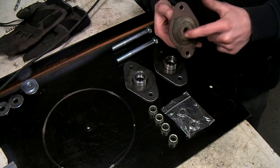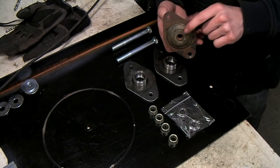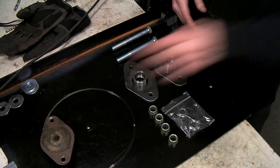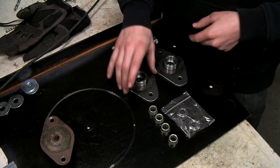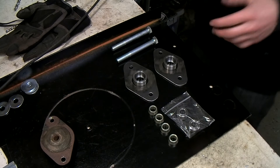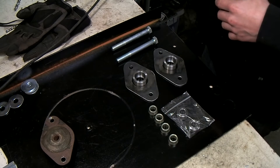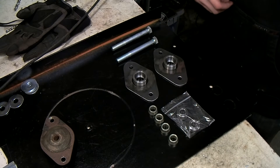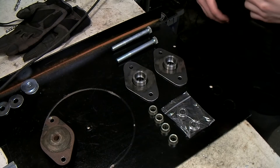Because the offset on the bush has a specific height, we're going to need to get this housing at a specific height as well. If you remember, I've also added a little strengthening plate on the inside of the chassis where the radius arm mount goes, so we're going to need to calculate that in as well.